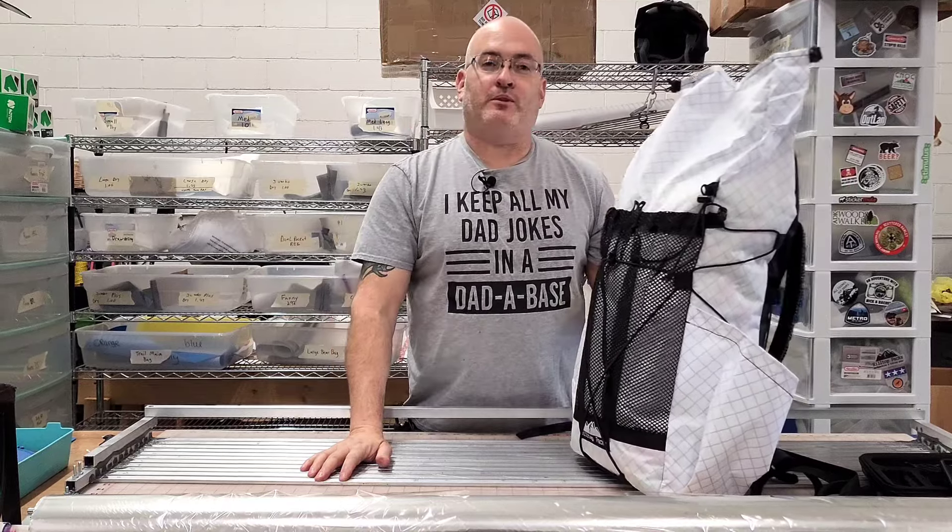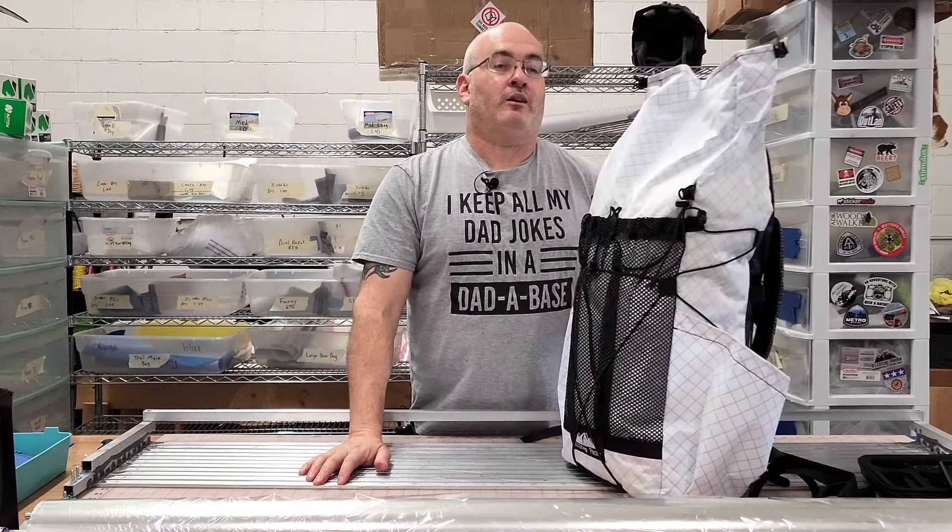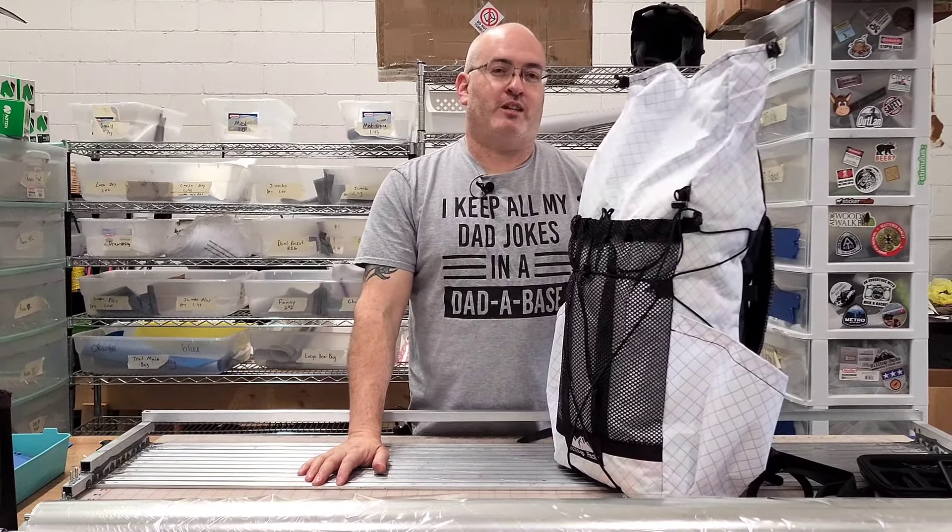So again, that is the Dirty 30 from Hilltop Packs, available right now at hilltoppacks.com. Thank you so much for watching — I will talk to you next time.